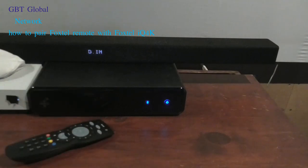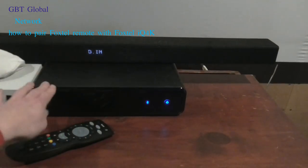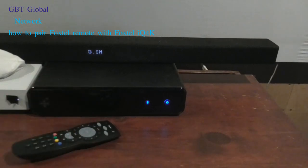Now, if you've done that and it's still not connected for you, what you want to do is restart your box. Basically unplug it and then hit on, and that will drain all the power out of the IQ. Then plug it back in, wait one minute for it to boot back up, then try that same method I showed you. If that still does not work, you want to give Foxtel a call.